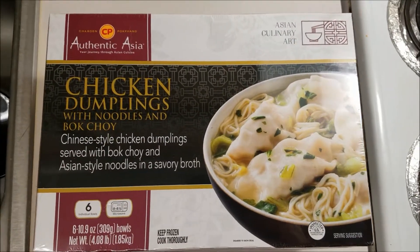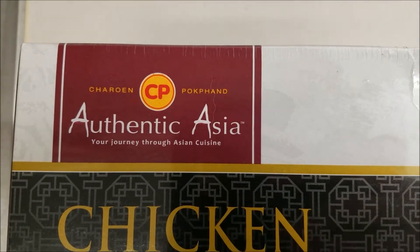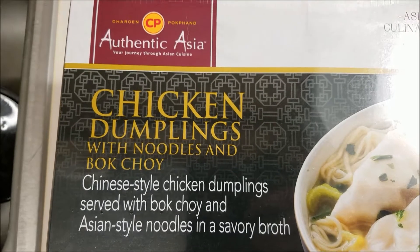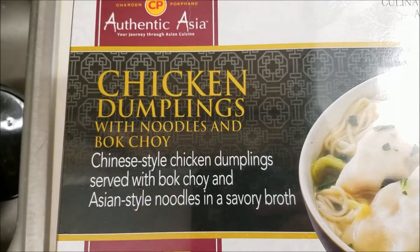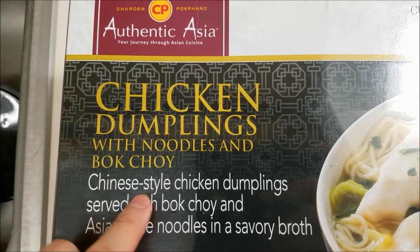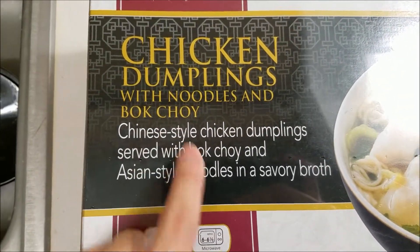Hey, what's up everyone? Today's review is going to be over this company again. I'm not going to try and pronounce it this time, but I've done a video on one of their other products. Instead of the chicken dumplings, it was shrimp wontons. So the difference here is instead of shrimp it's chicken, dumplings instead of wontons, same stuff with noodles. And instead of yu choy, they used bok choy.